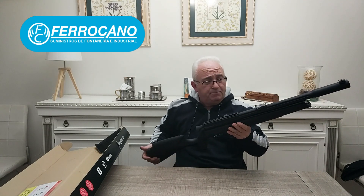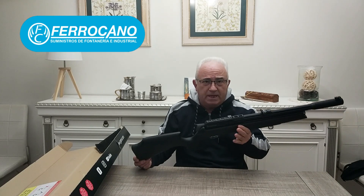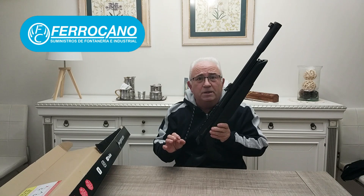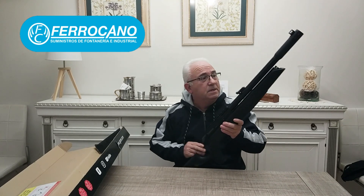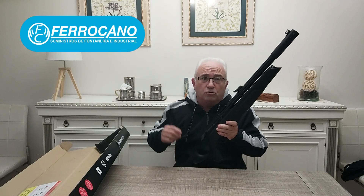Ahora la parte técnica la va a hacer el compañero José del canal Alza y Punto. Ahí os lo explicará todo mejor que yo, y luego nos veremos en el campo. Os tengo que decir que en cada vídeo que presente un arma de Ferrocano, en la descripción dejaré un cupón, un código de descuento, por si os interesa algún arma de las que presento. Podéis pedirla con el cupón y tendréis un descuento. En esta lo mismo, en la descripción tendréis el cupón de descuento.